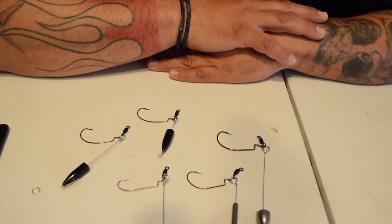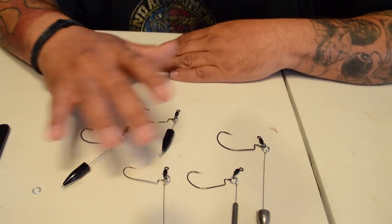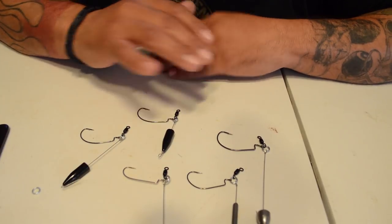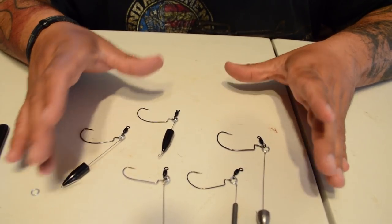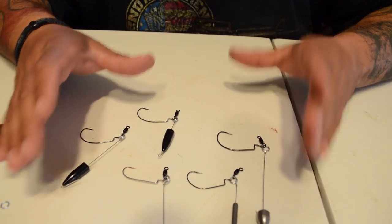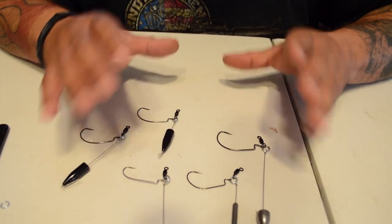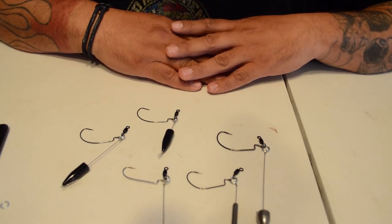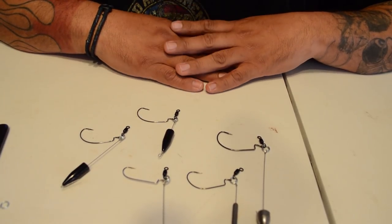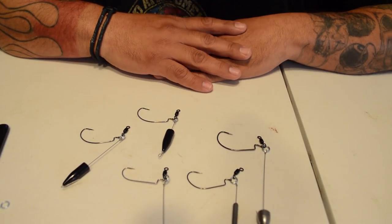These are supposed to be run with creature baits — a lizard, a brush hog, a Bandito bug, maybe something with a crawl-type trailer. That's basically how they're supposed to be run along the ground.